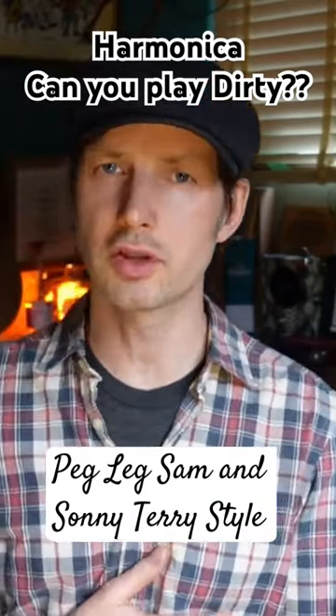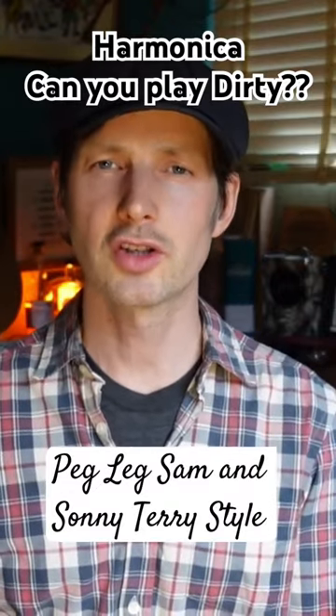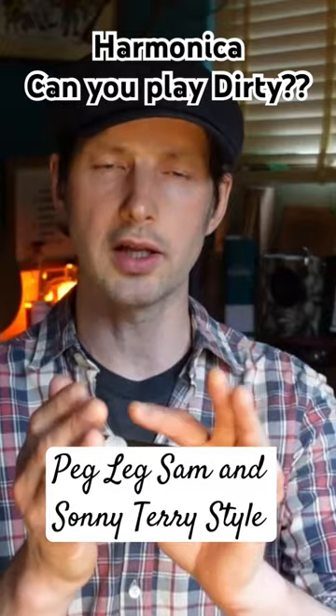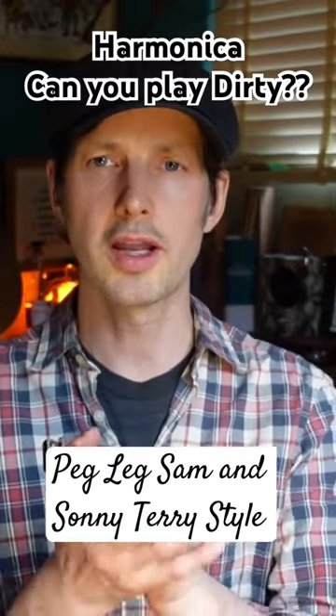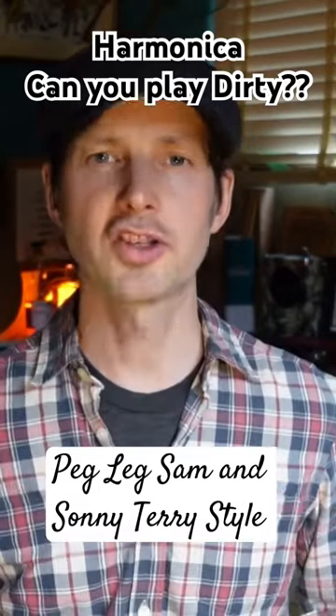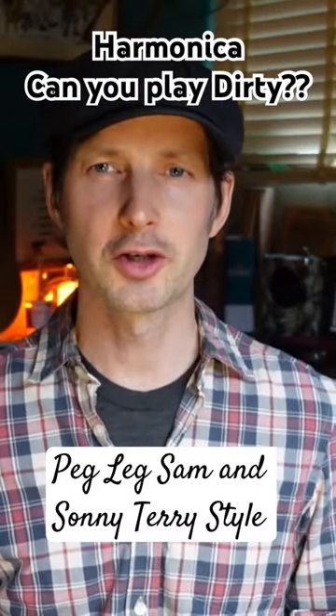Another player who loved to play dirty notes — the genius harmonica player Sonny Terry. In particular, he had this signature dirty note, a signature part of his style, where he would hit the six but let in a little bit of seven at the same time. So you'll hear this.